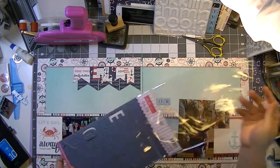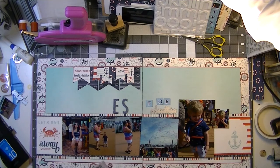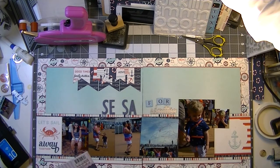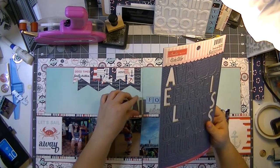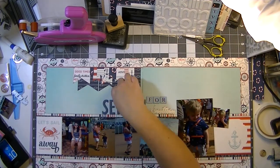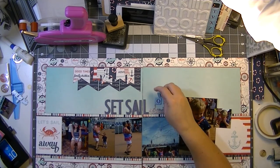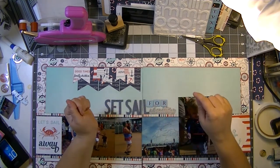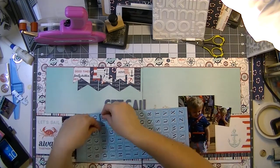I tried all kinds of different alphas for the title and nothing was quite working, so I got these Bella Boulevard chipboard alphas from the Sophisticates collection — navy-ish blue with a turquoise-y blue polka dot. That numeral four from Basic Gray's Adrift collection looked great but it's just not quite the right blue and a little too large — it made the word 'for' too prominent.